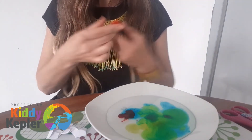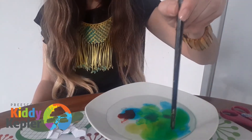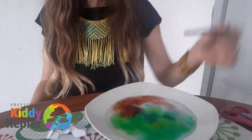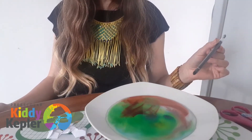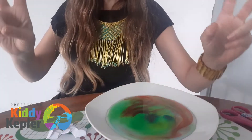Now we're going to mix this a little. We have a colorful water! And now it's time to put our flowers in — let's see which one blooms first.